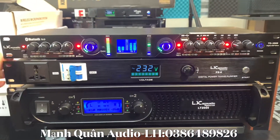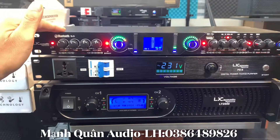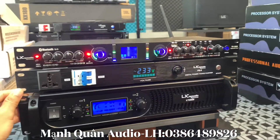Cái sản phẩm này thì bên em hiện tại đang bán với giá là 1 triệu 850 nghìn đồng. Hàng chính hãng, bảo hành 12 tháng, lỗi tháng đầu tiên nhà sản xuất anh em sẽ đổi mới ngay. Thằng này không có gì phải chê.